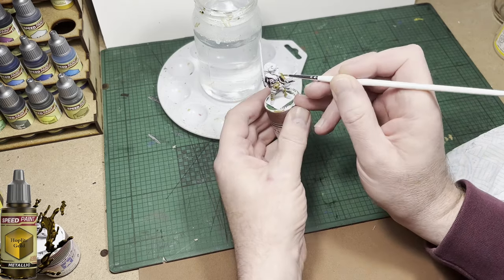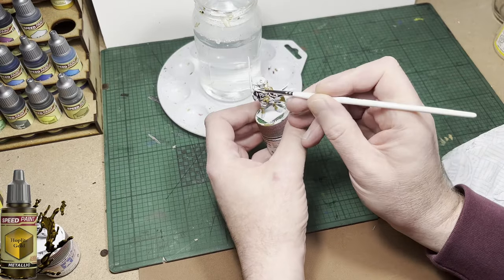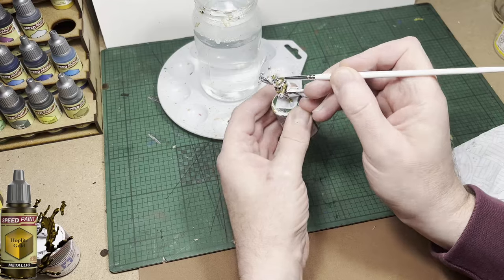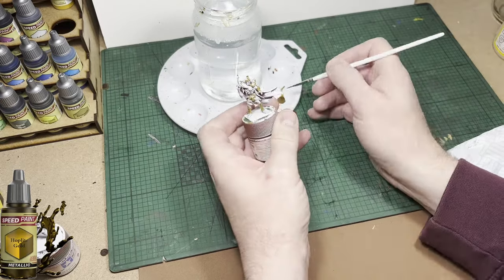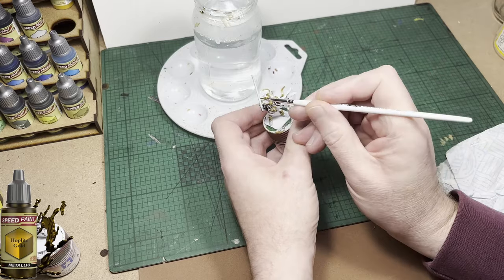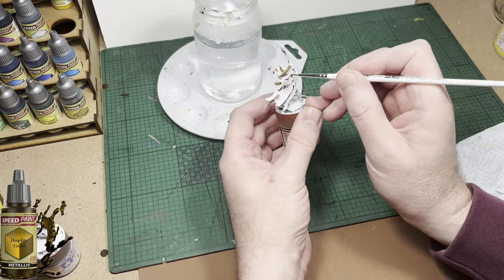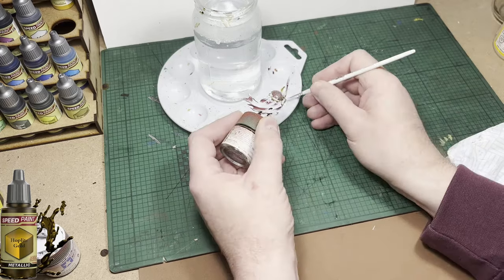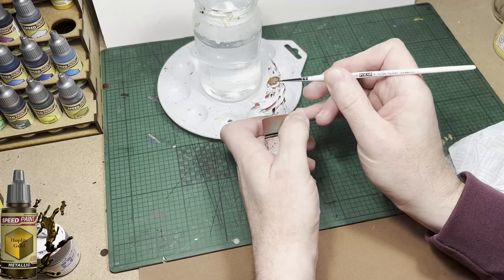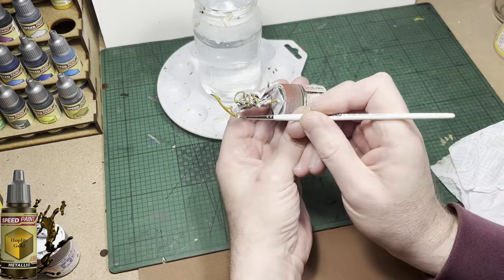I'm going to take my time here and use a very fine detailed brush. I apologize for my voice, but I want to get this video out and show you guys how easy it is to paint these models. This is probably the hardest part of painting this model, but it's not even hard — you just have to be careful, take your time, and brace your hands so you have points of contact with a hard surface.